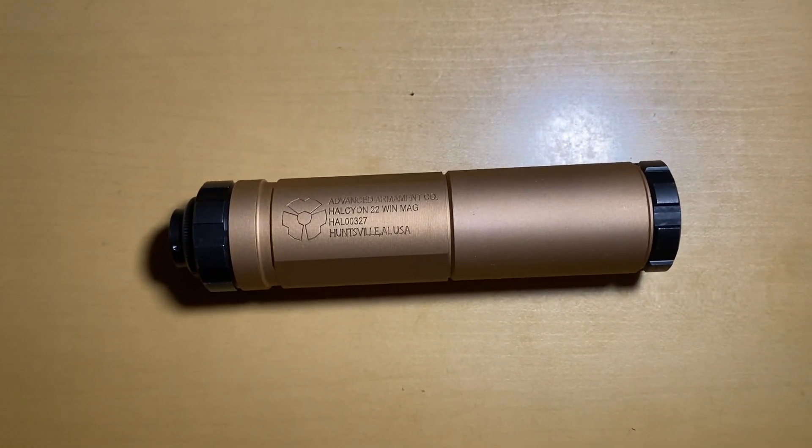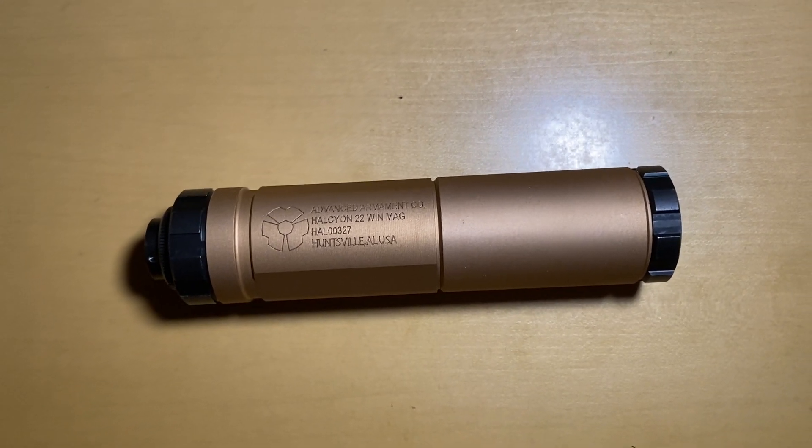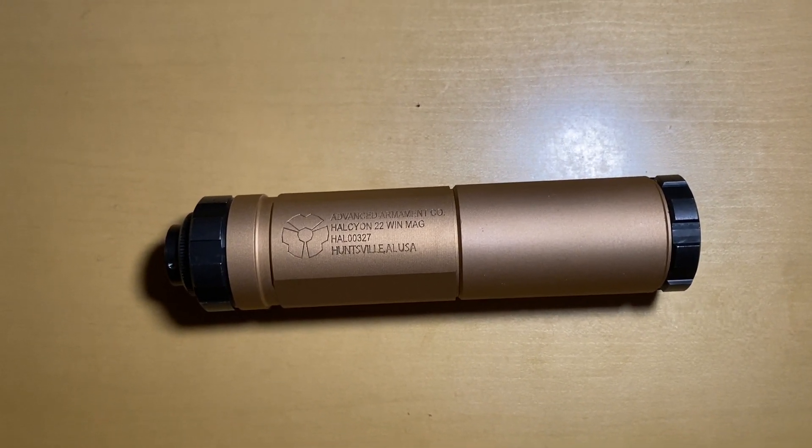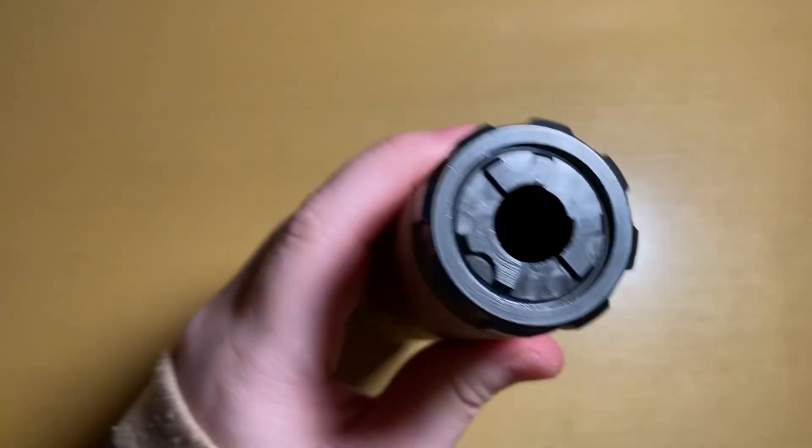Hello everyone, welcome to AK Gel Blaster. Today I'm going to introduce you to a new kind of silencer that is very cool for your gel blaster. Let me show you how it works.